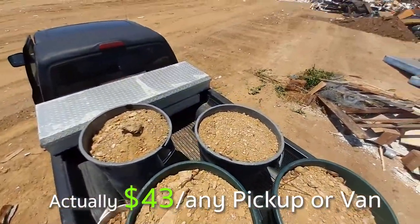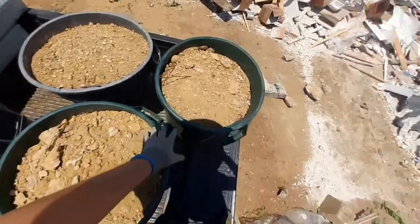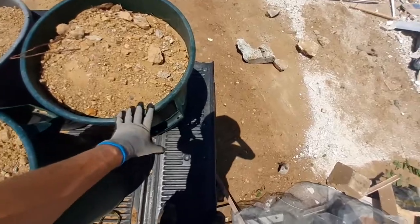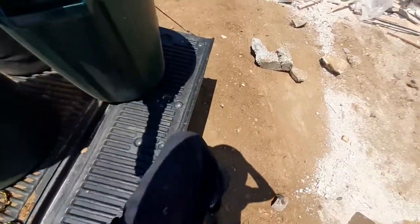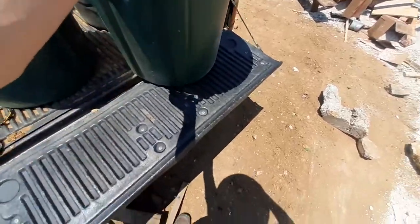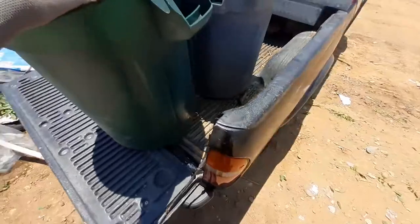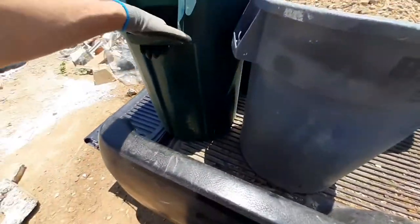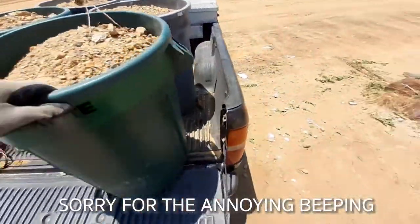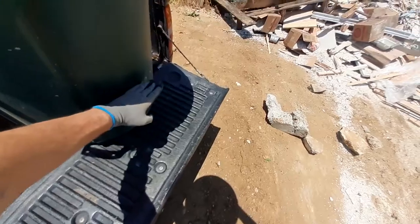Once your dirt is in the trash cans, it's really easy. You want to get your trash can just to the edge — about a foot back. Just kind of spin it; I'm doing this with one hand and this is probably 500 pounds. What's going to happen is you want it to fall, hit right here, teeter, and dump itself out.